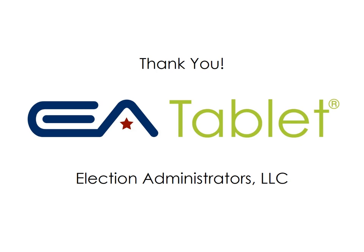Thank you for taking the time to go through the EA Tablet Training Slideshow. We hope you enjoy your experience with the EA Tablets. Thank you.